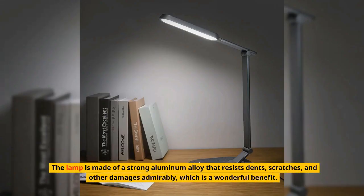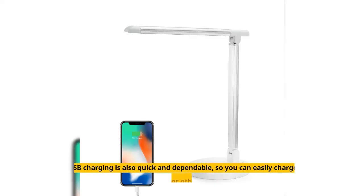The lamp is made of a strong aluminum alloy that resists dents, scratches, and other damage admirably, which is a wonderful benefit. The USB charging is also quick and dependable, so you can easily charge your phone, tablet, or other accessories.